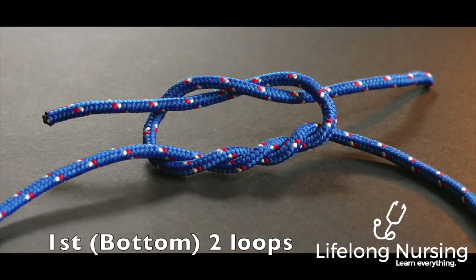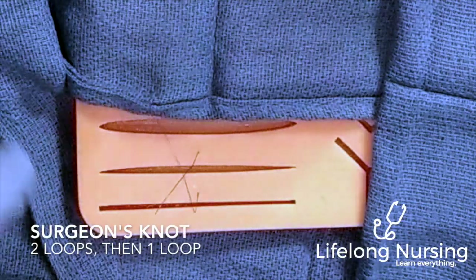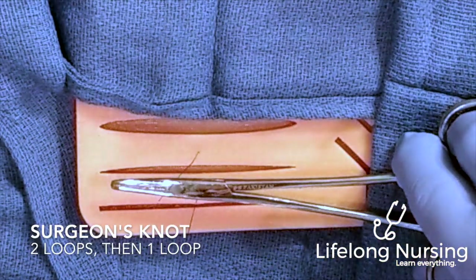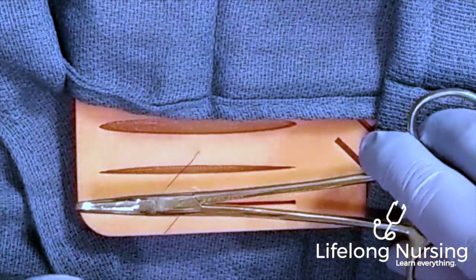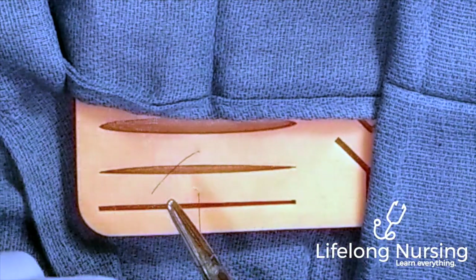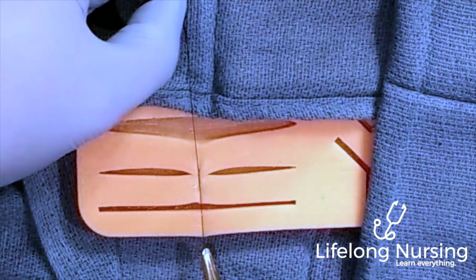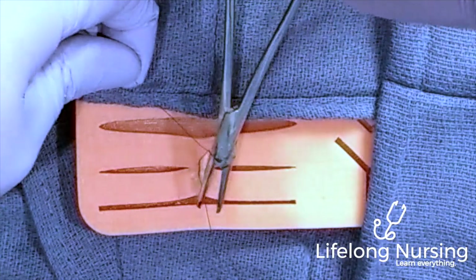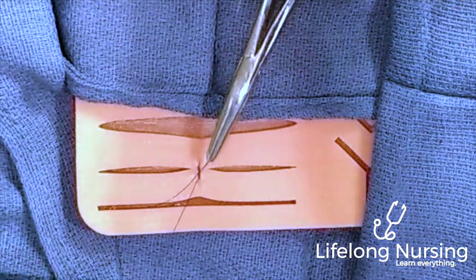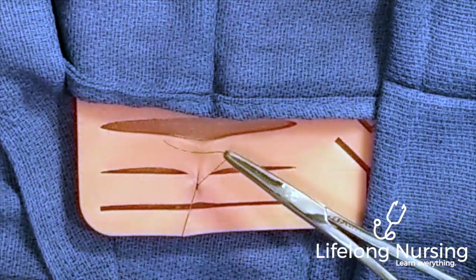To secure this first suture we're going to use the surgeon's knot — two loops for the first tie and one loop on top for the second tie. Place your needle driver parallel over the incision, making sure you're inside the suture, then loop it twice. Turn your needle driver perpendicular to the incision, grab the short end, and pull it through, pulling the incision together — not too tight. Then loop again and grab the tip of the short end, not the middle, and pull through. Remember: when grabbing the short end, always grab the tip.